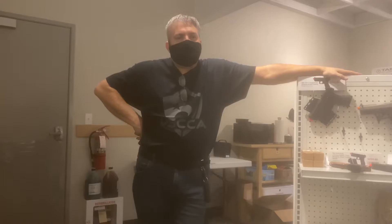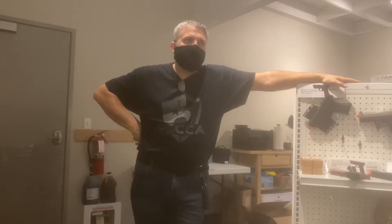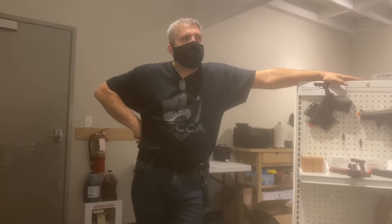One of the things I find so interesting about the classes with you is that they're so applicable to your everyday carry situation. Real quick before I let you go, what is your advice to people who are already carrying — maybe they have their concealed carry license or they're thinking about getting it — on the importance of training in these real-world scenarios?